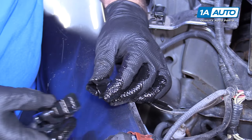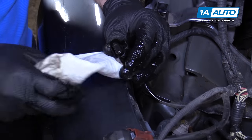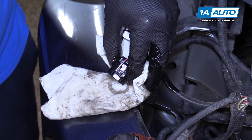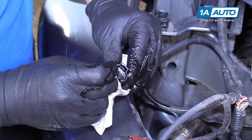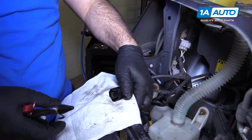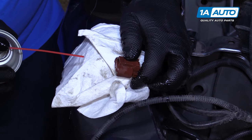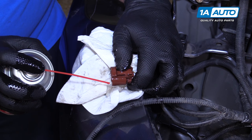Otherwise these are in good shape. Then you can just wipe down the oil. You can even spray more in there — it will help clean out some of the dirt, and it won't really hurt anything as far as the electrical connectors. In fact, it'll help keep water and corrosion out of there. If you've got access to it, you can use compressed air, spray it in here to clean it out, just face it away from you. Or you can use electrical contact cleaner to clean it out and get all the dirt out of there.